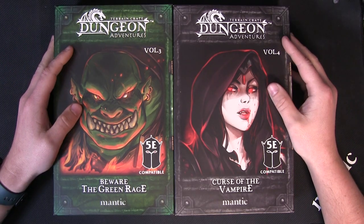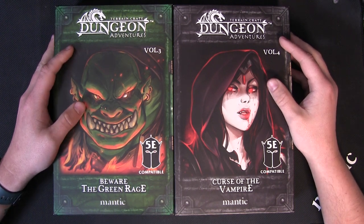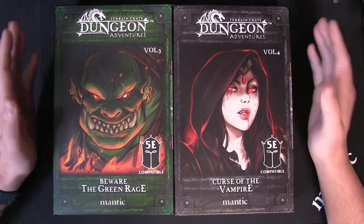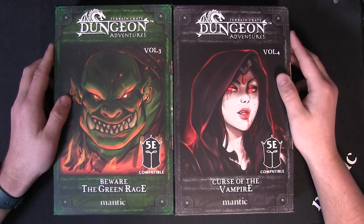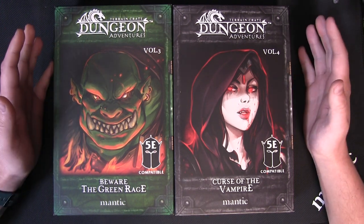Hey folks, Johnny here back with another five minute unboxing. Today we are looking at volumes three and four of the Dungeon Adventures. Quick bit of admin before we start: volumes one and two are back in stock on the web store as well, so you can get all four of these at the moment.